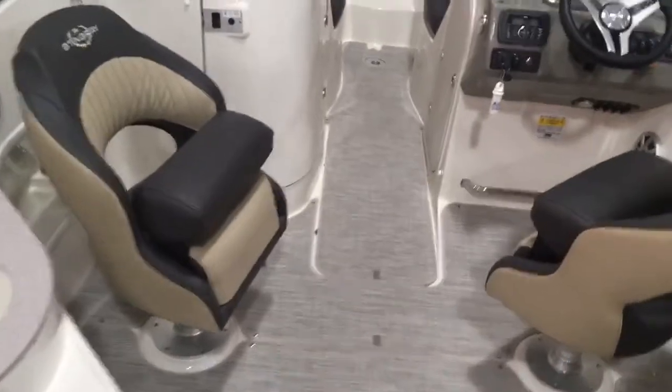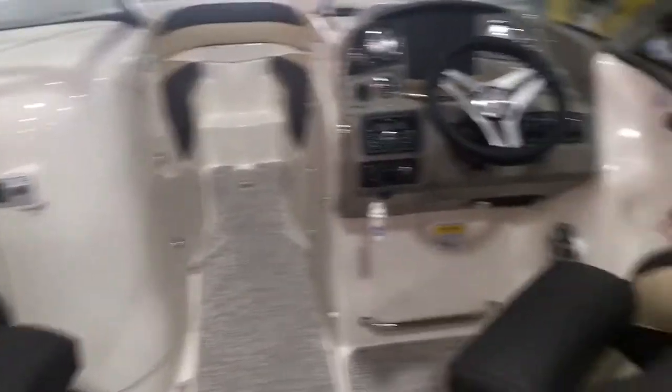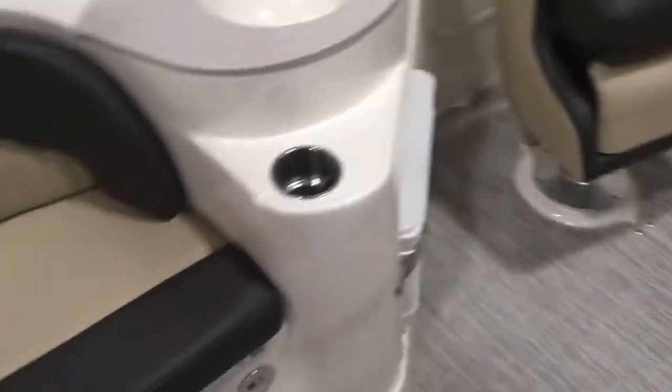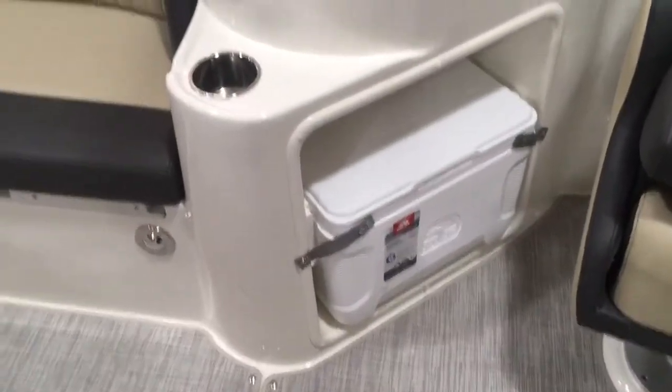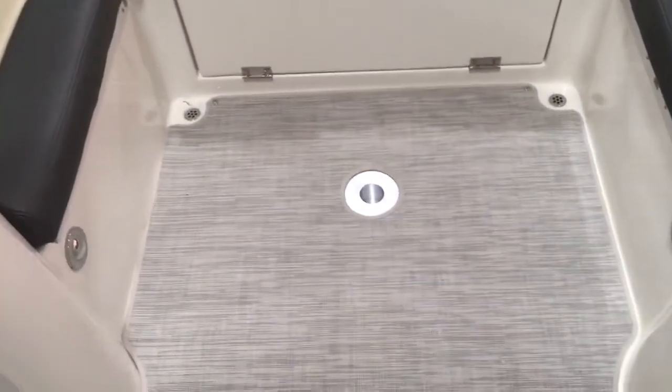There's a seagrass mat in the cockpit. On one side we have a countertop with a big insulated cooler, and on the other side there's a countertop with a pressurized water system and a removable cooler below it. There's storage underneath all the seats, and a cockpit table as well.